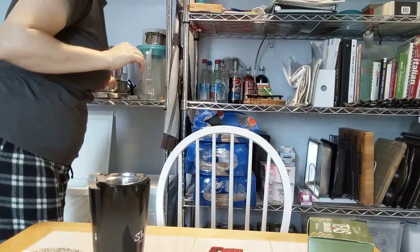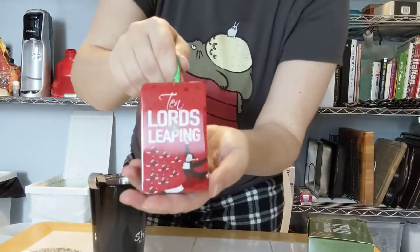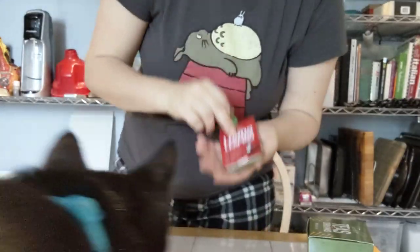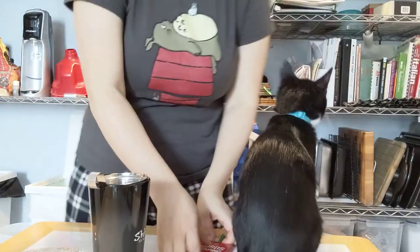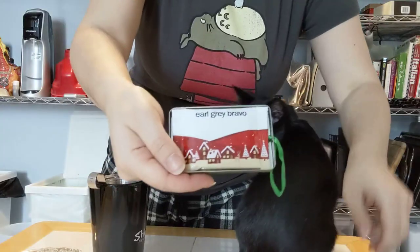Alright, let's broadcast around the cats. So today is Ten Lords a Leaping from the 12 Teas of Christmas Adagio set. It's going to be an Earl Grey.